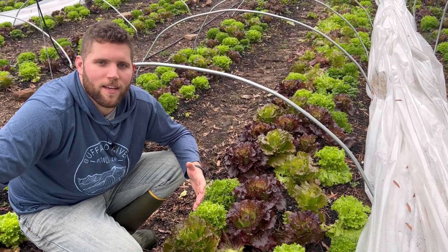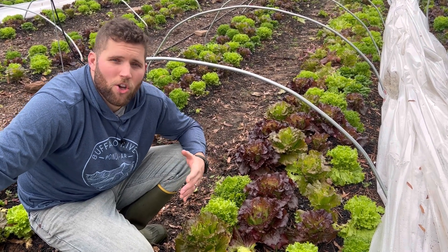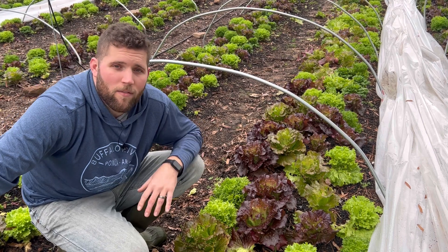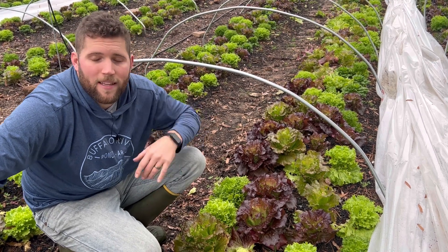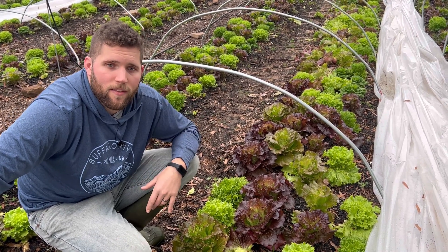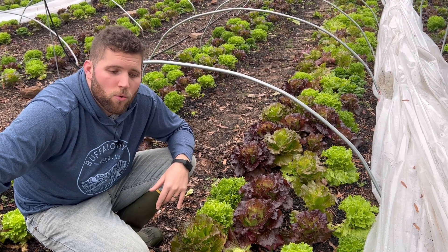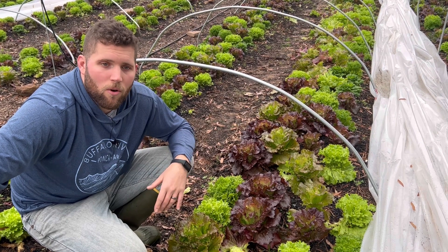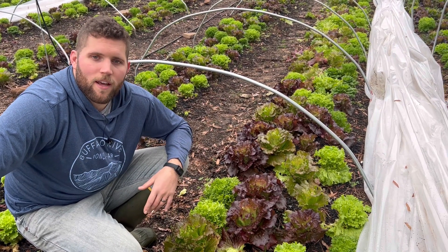So that's how to harvest lettuce with the cut and come again method. If you're interested in learning how to start your own seeds for your garden, homestead, or small scale farm, I do have a mini course available — I'll put the link down in the description. Also make sure to join our private community, the TFA Tribe — I'll put that link down below as well. Thanks y'all for watching, we'll see y'all on the next one.